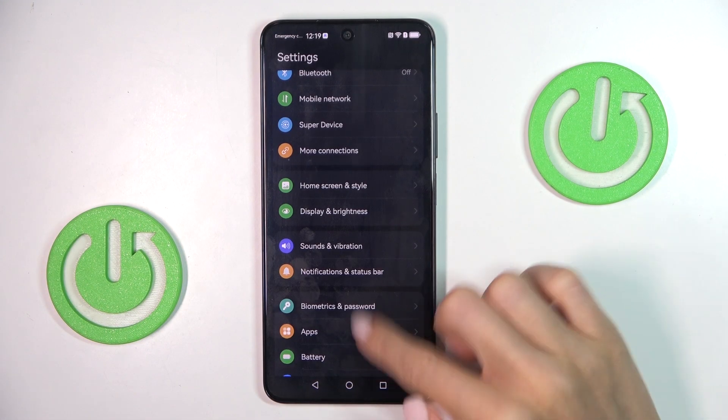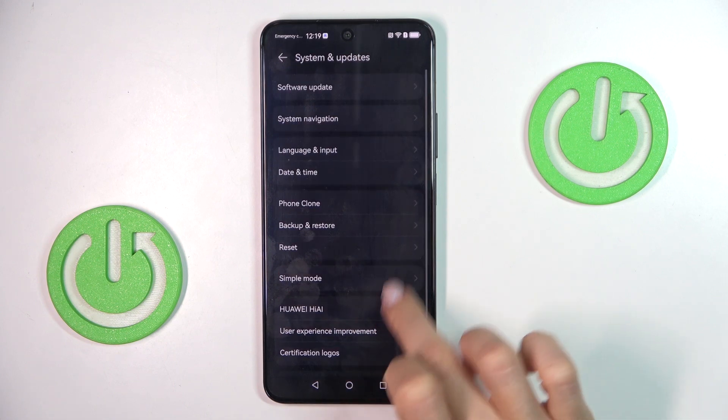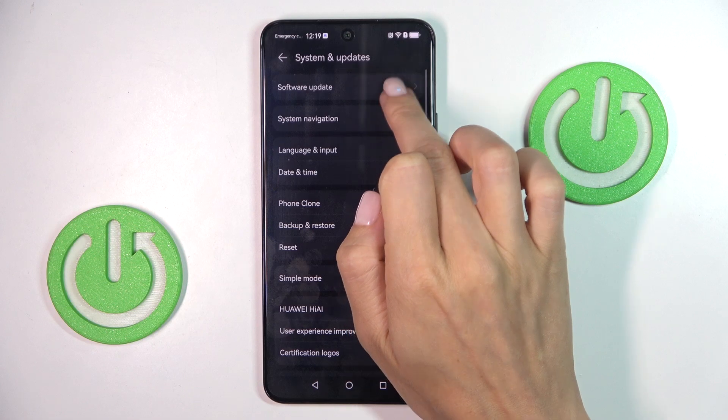First, open the settings, then find and select System and Updates, and here select Software Update. It's at the top of the list.